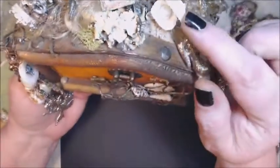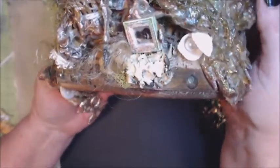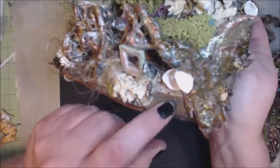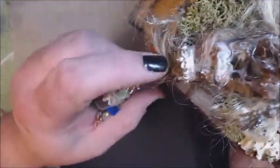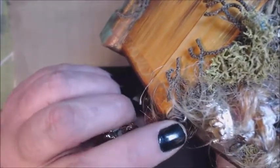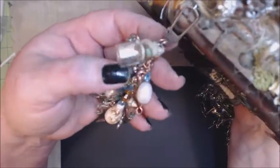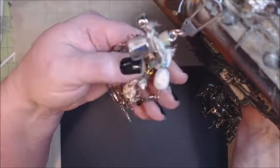I took some real seashells, glued a couple together, put a nice little glass pearl in there to make it look like a clam, some lichen, and actually this under here — even though you can't see much of it — is real sand that I just E6000'd to the top. Made a little dangle. I used my Dremel to make a little hole so I could attach a little hook hoop, so I could attach a dangle — Tim Holtz clasp — and a lot of little just fun stuff. Made a small charm dangle.